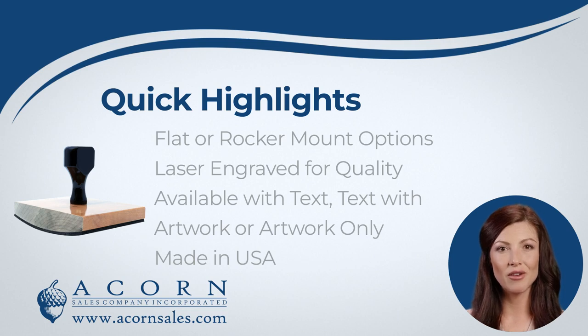These custom-made rubber stamps are available as text stamps. You may also use these with your artwork or logo, or you can use a combination of text and artwork for your custom stamp.